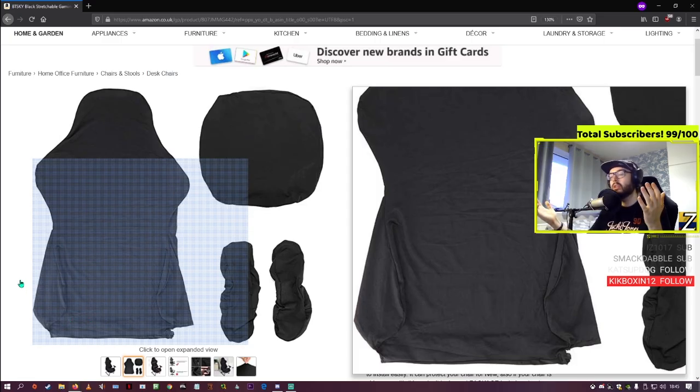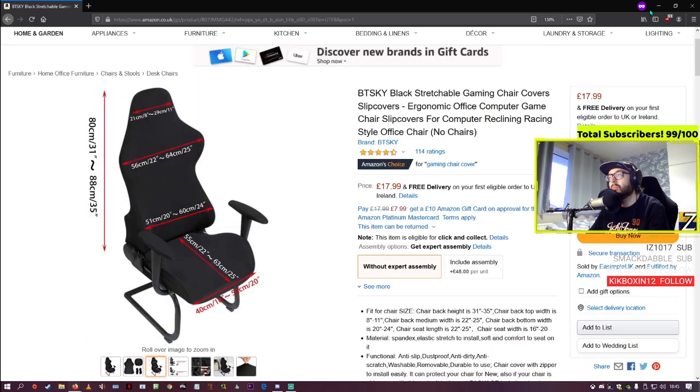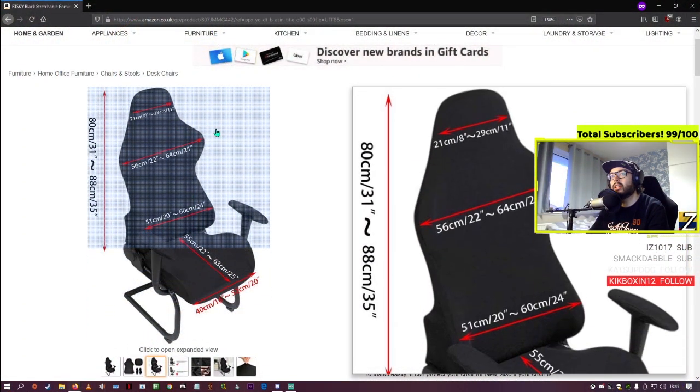It's not specifically designed for a DX Racer, a Max Nomics chair, or a Secret Labs chair — I'm just saying it fit my chair. It was a bit awkward to get going, but take your time with it, really pull it underneath the chair where the seat connects, and then you'll be able to zip it all up. These are just quick five-minute reviews where I show a product that worked. I measured it — it was slightly out on the measurements — but I figured it's stretchy material, so it's probably going to work.